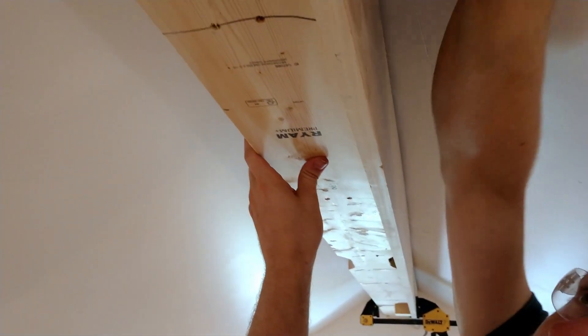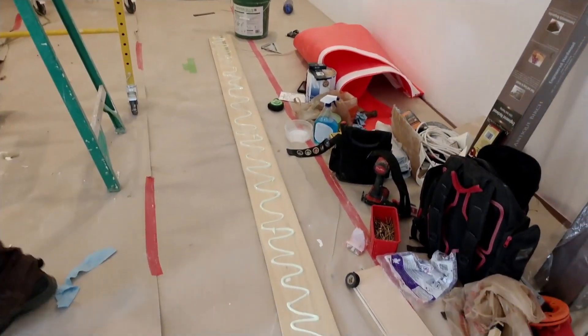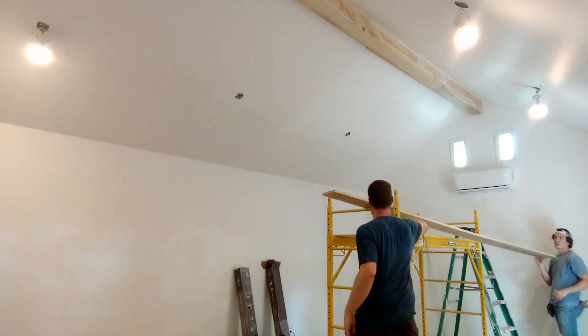Remember, we have two layers with green glue in the middle. Once we have that first layer in, we're going to cut our second layer for both the sides and the bottom, and we're going to put green glue along that just like we did on the drywall. Then we'll place that last layer up and screw it in or nail it in with the green glue in the middle.